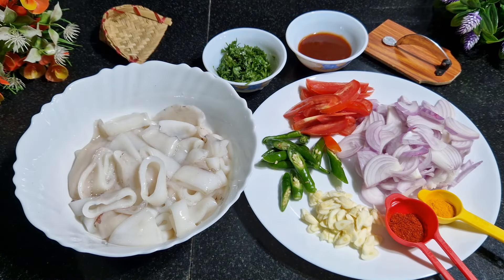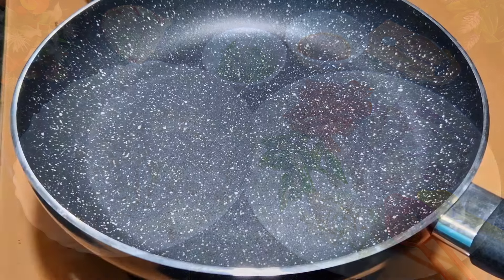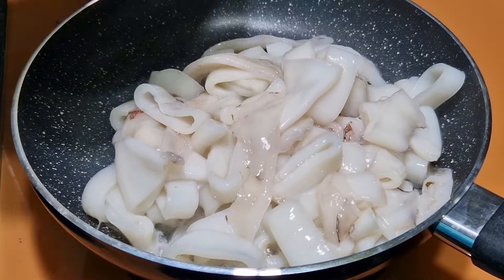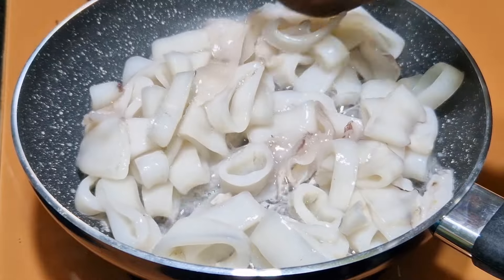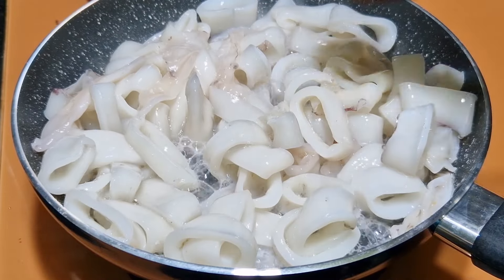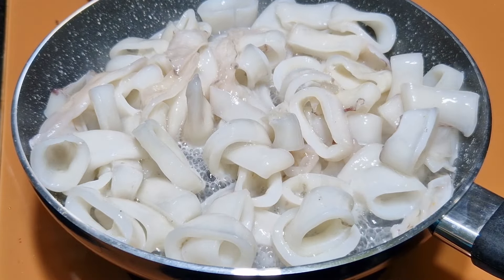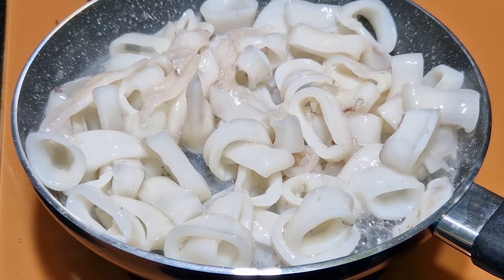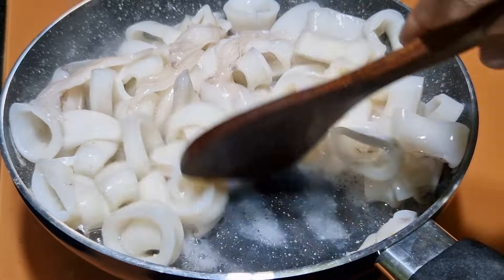I also have some fresh cilantro, chopped and kept, just for a finishing touch. So let's do the cooking process now. Add the squid — do not add any water to this, as the squid is going to release some water. Just stir it for a while.